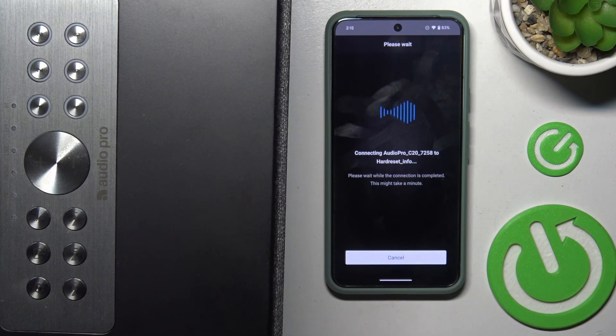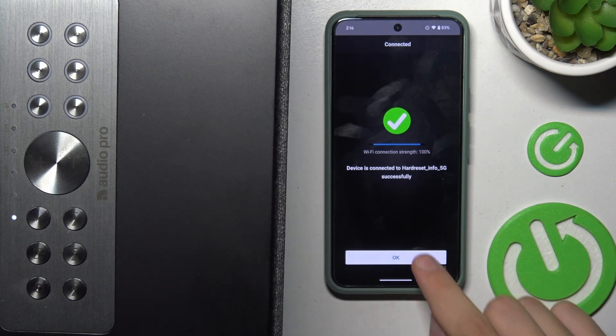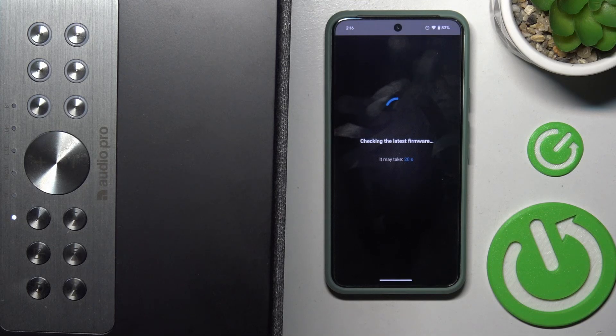Now we have to wait for our speaker to connect. As you can see, the device connected successfully. Now the app is checking for the latest firmware for our device.